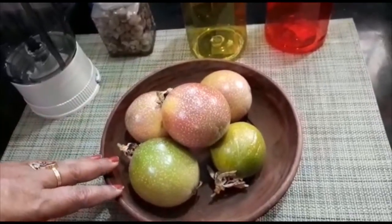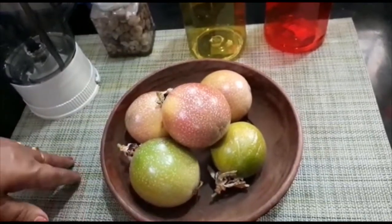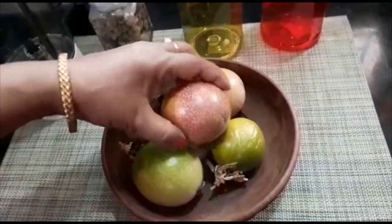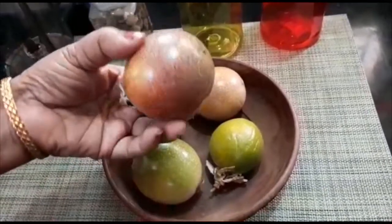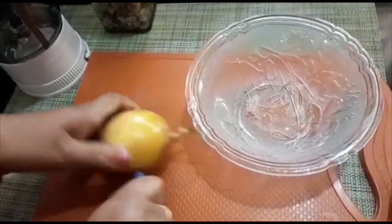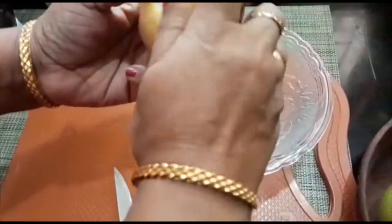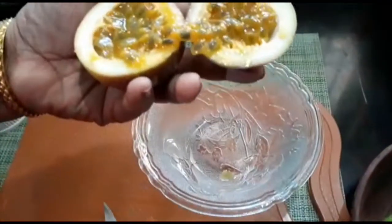We will add 3 glasses of juice and add the juice to it in the center. We will add a little bit to it, then we will add another little bit to it.